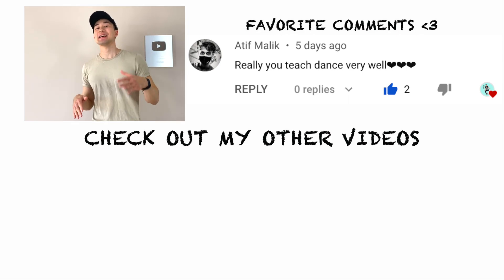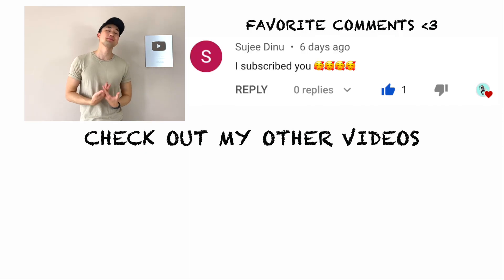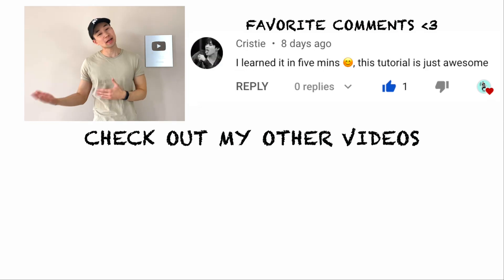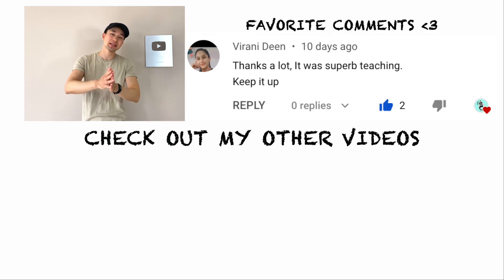Thank you guys so much for watching this video till the end. If you liked it, please like and subscribe if you want to see more videos from me. If there's a specific dance or dance move you want me to cover, let me know in the comments — thank you guys so much, and until next time!